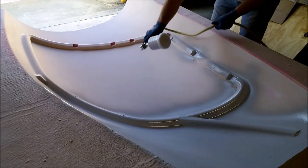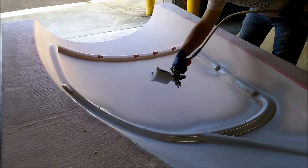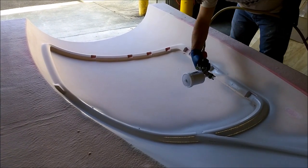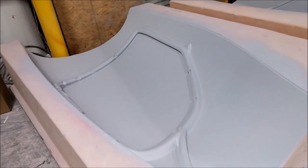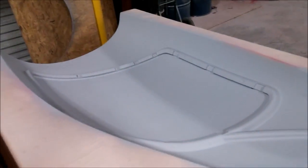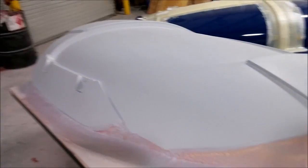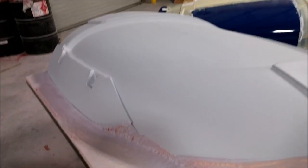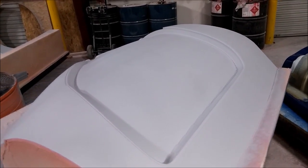Jeff is spraying primer on the outer door frames that were sanded last week — the two outers and the two inner ones all got primed up. They're ready for a guide coat, then they'll get their sanding and preparation so we can get them into black, ready to have molds pulled. They came out well. These were all run with the ball mill, and this particular one mainly with a flat mill, but there weren't any problems getting those done.